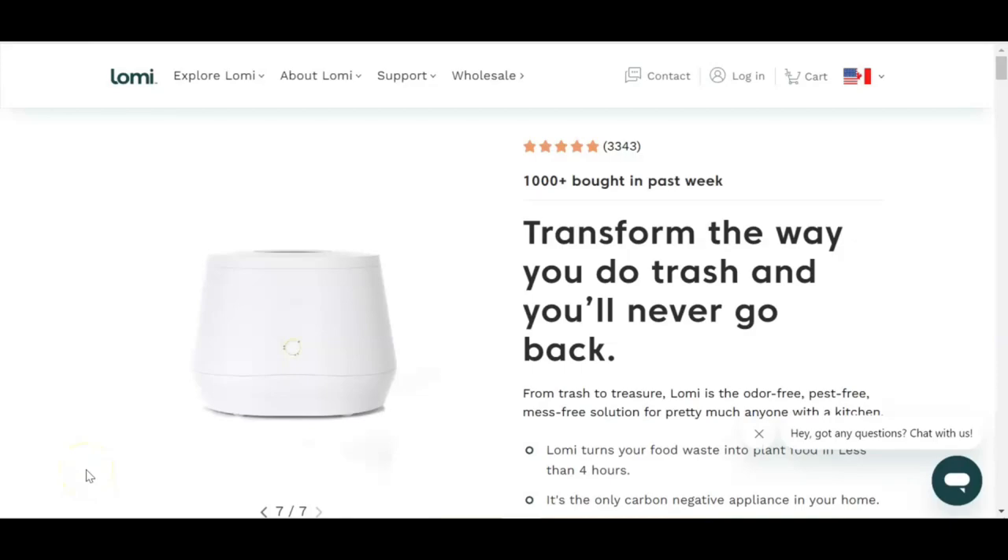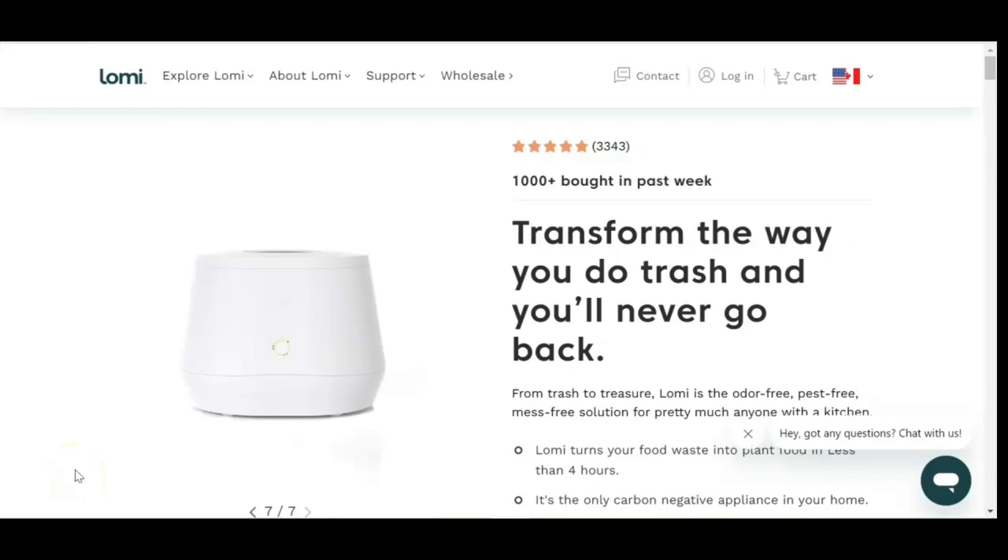Spring Break is quickly approaching and I'm planning on gardening during that time. In preparation for Spring Break, I purchased a Lomi kitchen composter. I have always wanted a composter, but I was afraid of purchasing an outdoor composter because of the negative aspects such as the odor and attracting animals to the compost bin.